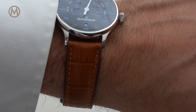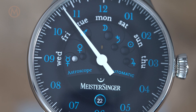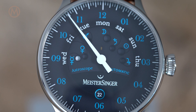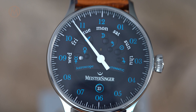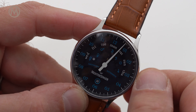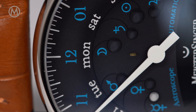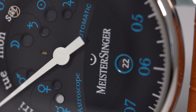As for the dial, things get a bit more complex. Meistersinger doesn't create watches that tell the time traditionally, and this new model is no exception to the rule. First and foremost, the Astroscope is a single hand watch. The large white central hand rotates once every 12 hours, indicating the time on 5 minute intervals. No minute or second hand here — only this one hand, creating a minimalistic design.